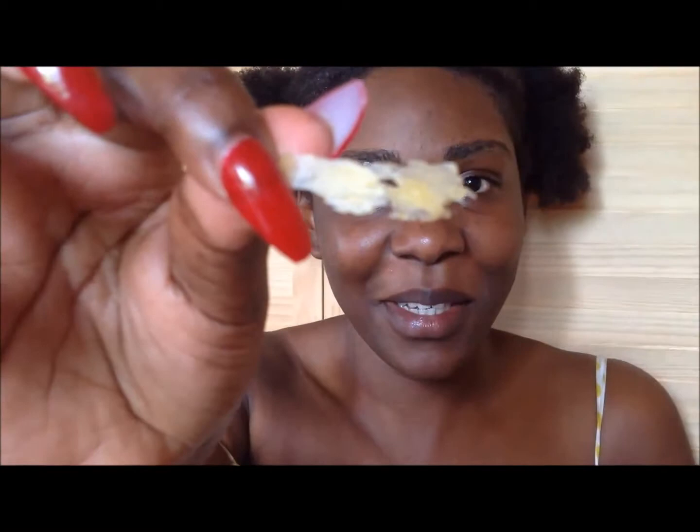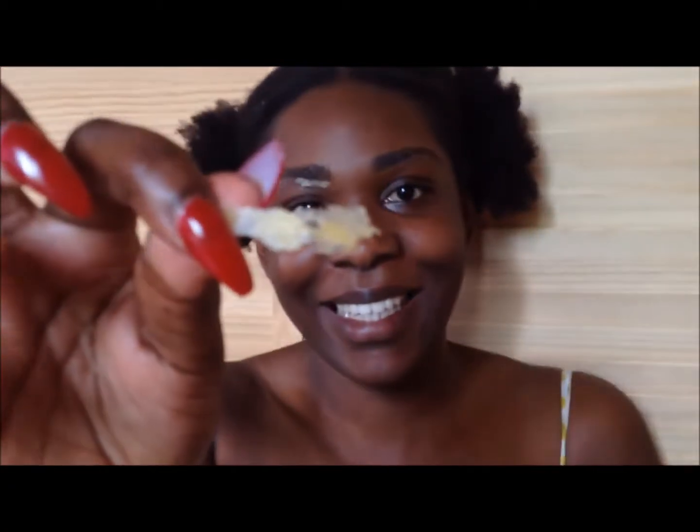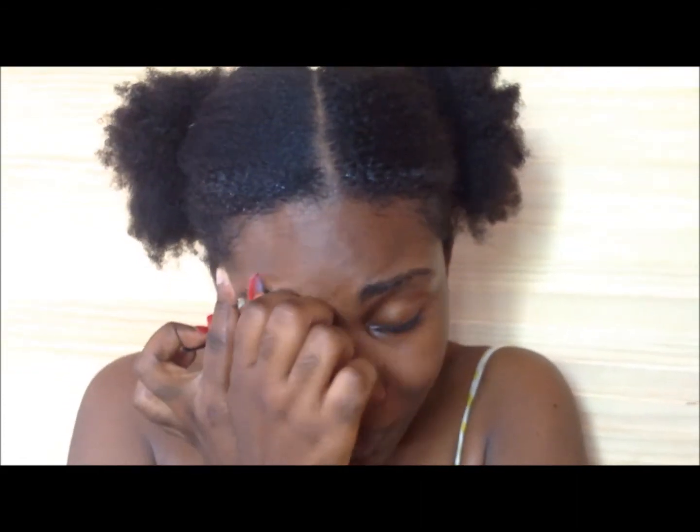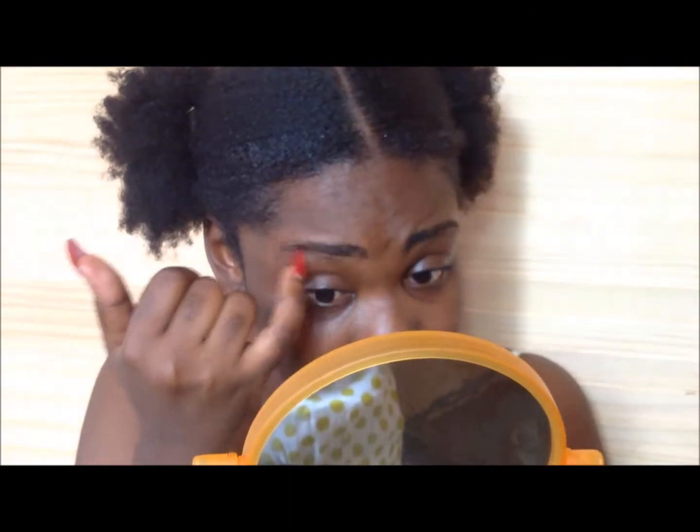I don't know if you can see, but some hairs did come out. Oh! Okay, not too bad. Let's try this again.